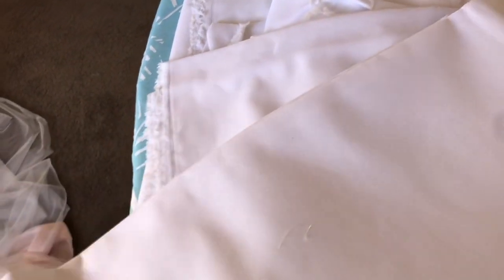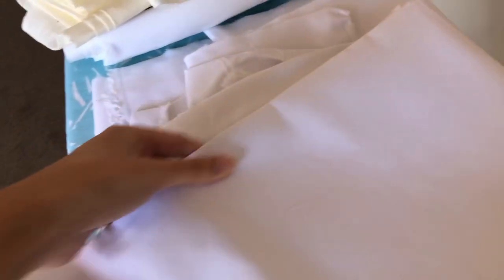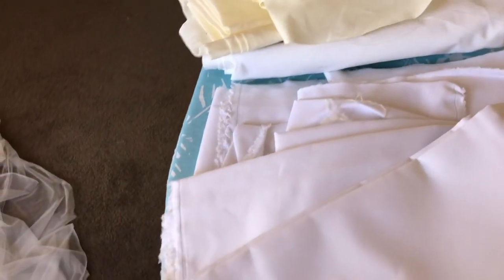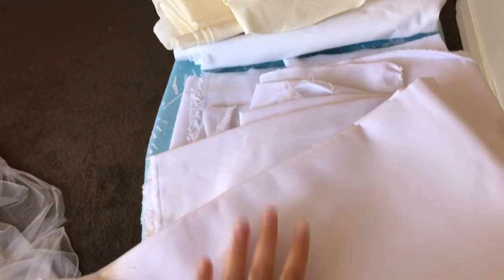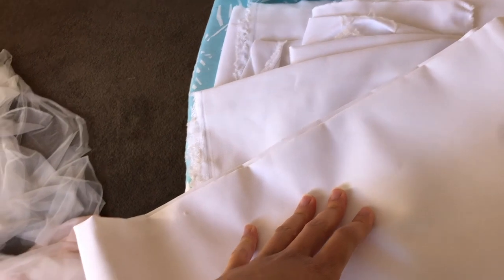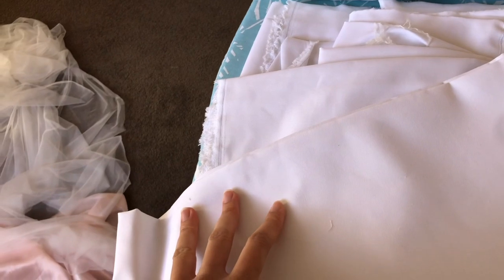The other fabric I bought is this cotton drill fabric. I'm actually really surprised at how stiff this is because I've bought cotton drill from Spotlight before but it's never this stiff and thick. Originally I was going to make the corset for the dress out of this cotton drill fabric from Homecraft, but I was too impatient and ended up making the corset out of calico material.